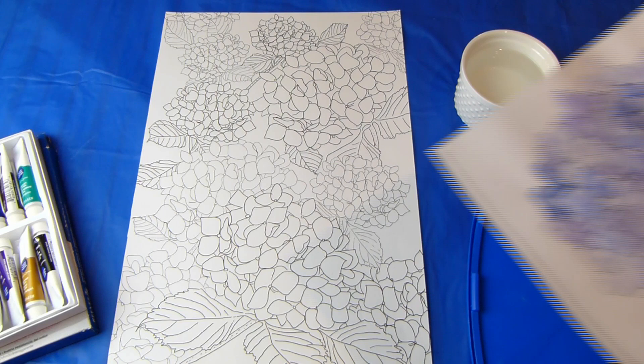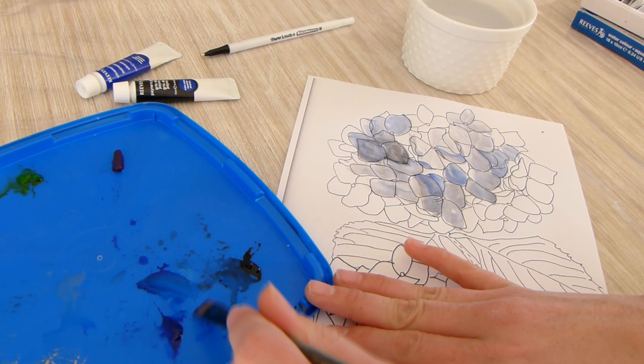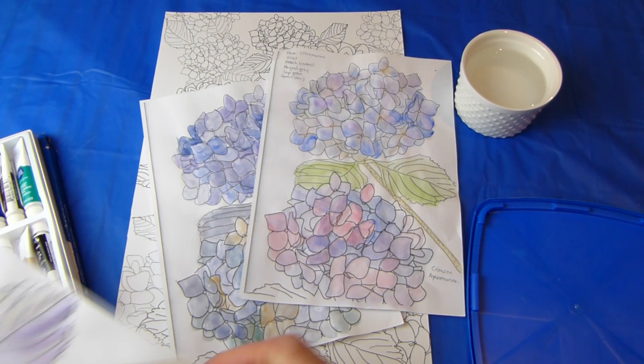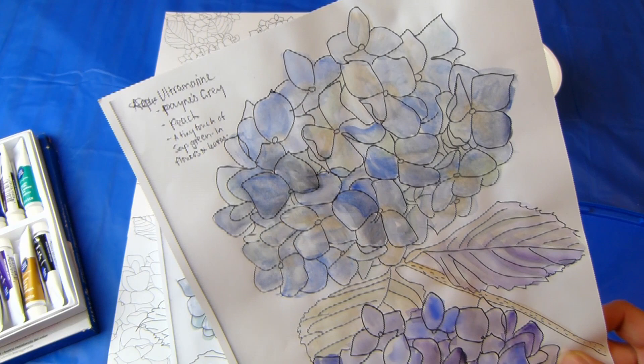If you can, photocopy all or part of your design and test out paint colors and techniques on a few different sheets. I tested purple and blue watercolors, then realized adding a bit more grey gives them more of a Hamptons look. Choose colors that go with your decor — they don't necessarily have to be true to life. You can even paint blue leaves if you like. Don't forget to write down which color combinations you used so you remember for when you paint the final piece.